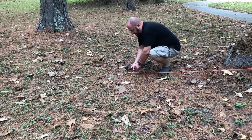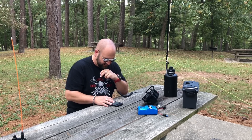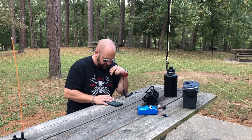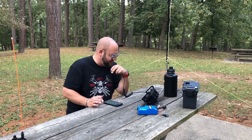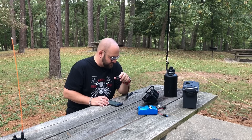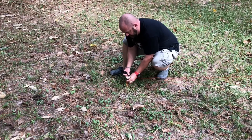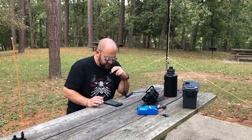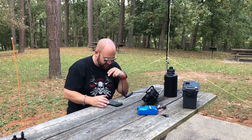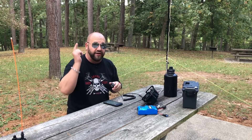QRZ, Kilo 8 Mike Romeo Delta, Parks on the Air. Victor Alpha 3 Golf Hotel Bravo, park to park. Got you about a 5x5 — the park is Kilo 3, 0, 1, 9. Roger, I have you 5x5, 55 — Victor Echo 0, 1, 5, 3. Right on man, thanks for Canada, thanks for the park to park, have fun out there. 73. Canada, park to park, on a speaker wire. Thank you, Jerry.